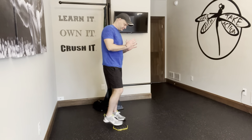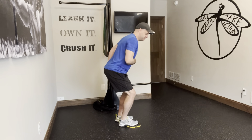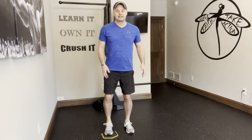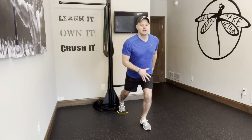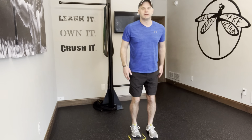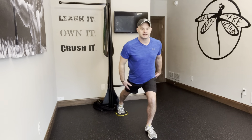We're essentially going from a neutral position here, loading up to this side. The side that's not on the slider is really the one that's getting all of the work. And then from here, what we're doing is we're sliding back. I'm going to slide it back as far as I can go.